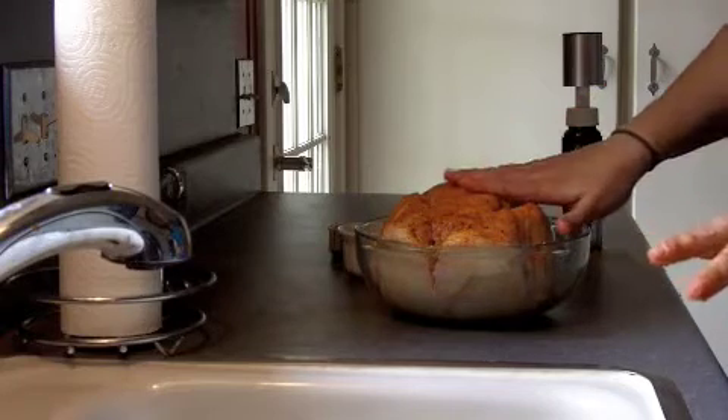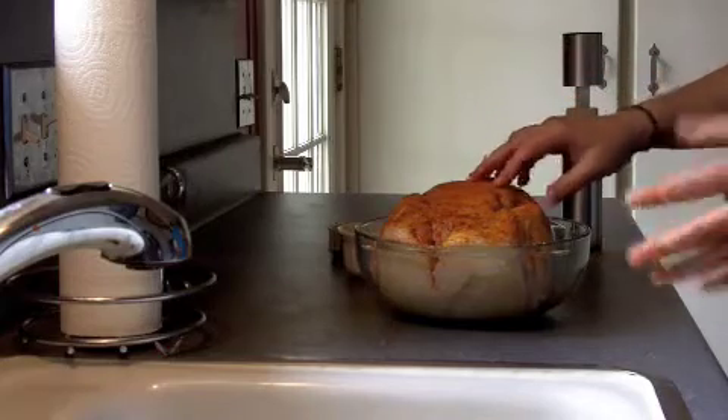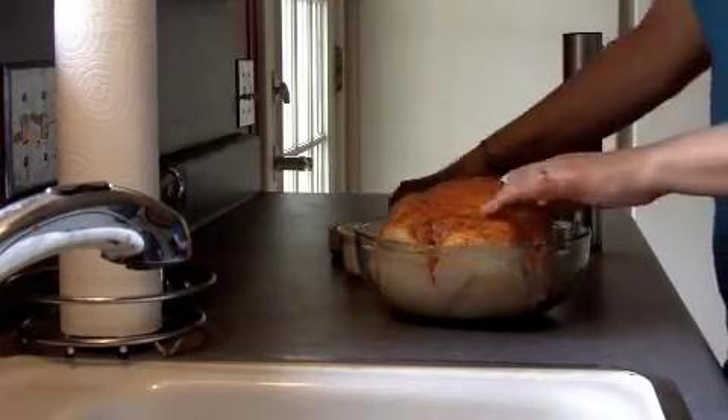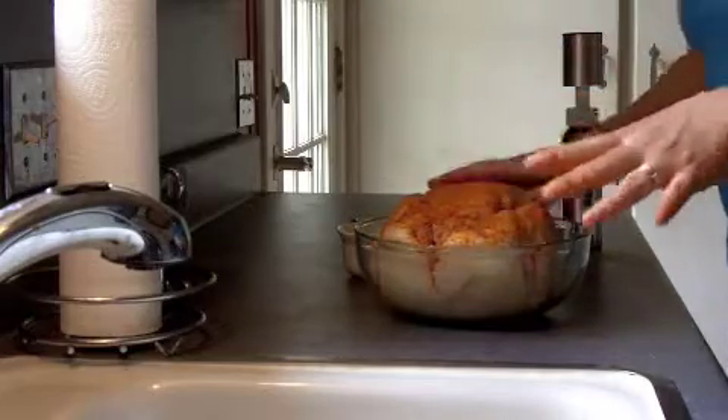I'm also going to be using this for another recipe, and I'm going to use the soup bones. So I didn't want anything too strong, but these are fun little Indian spices that I get at the Pakistani or Indian grocery. I went ahead and added some of that just for a little bit of kick.